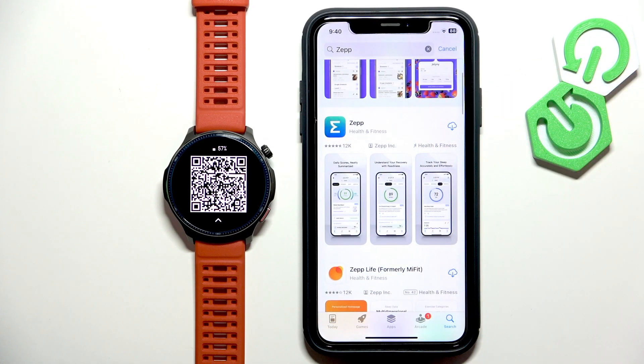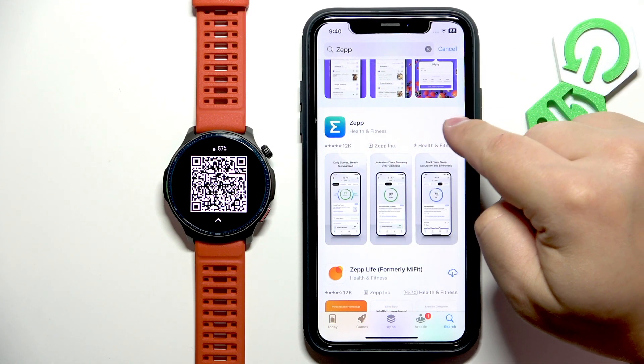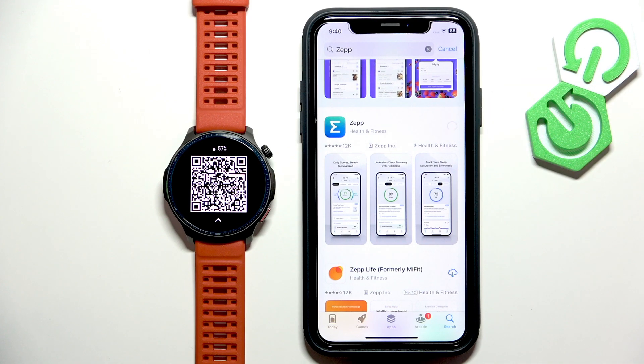Here you should see this application on the list — ZEP with this icon. You need to tap on the Get button to download and install it. Now let's wait until the application is done installing; it will take a moment.